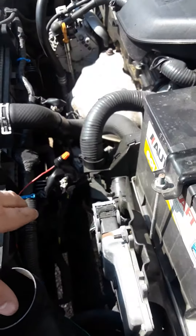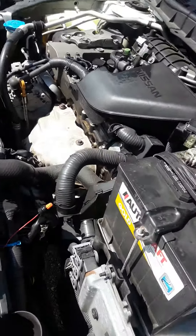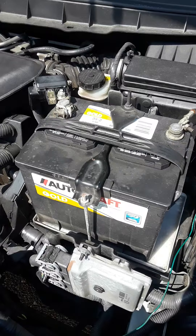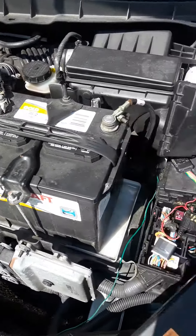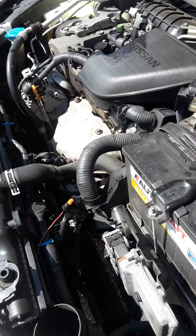As soon as I replaced it and put a new one in, that fan started turning, my car stopped overheating, and my AC started working really well. I hope this helped somebody if you're having the same issue — good luck.